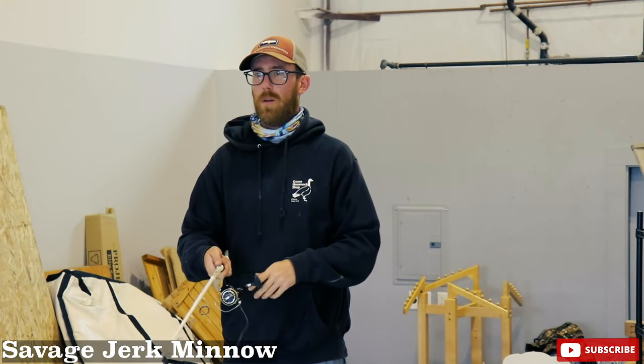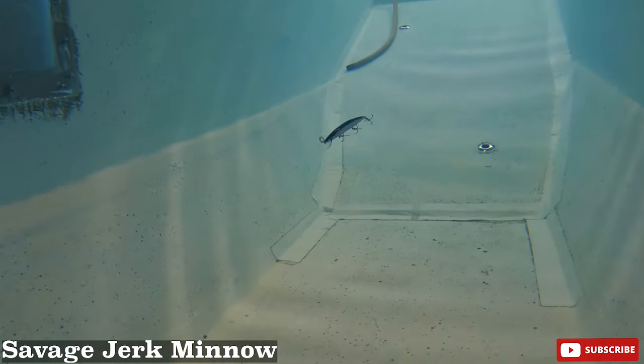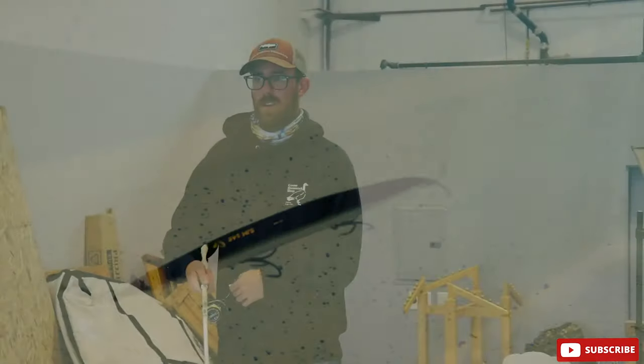There are a lot of plugs up here and they all act different. None of them are bad — they're just different. That's why we've got a million lures, because you gotta have something for everything.